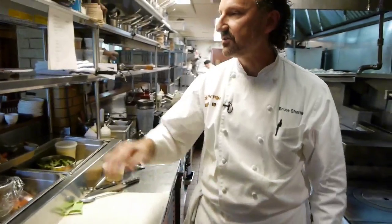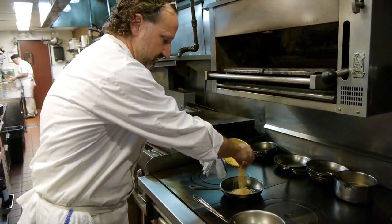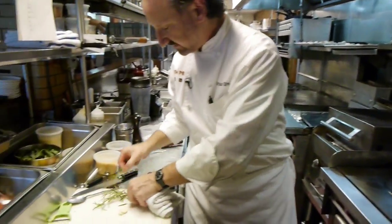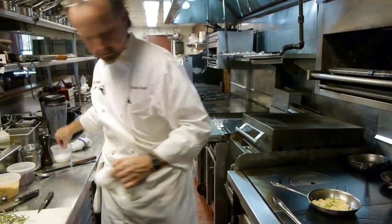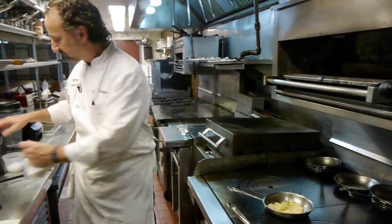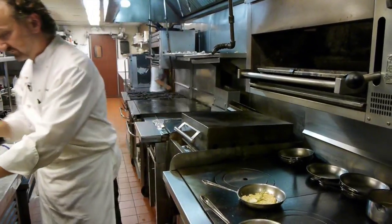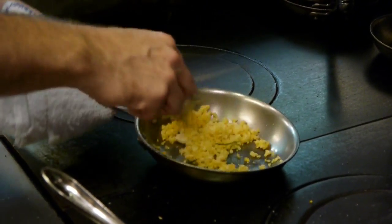While we're letting that go, we're going to finish our couscous. I'm going to add some couscous — hear it sizzle. I'm going to add a sprig of rosemary, a pinch of salt, some white pepper, and the garlic, and we're going to very quickly cook the cauliflower.